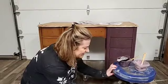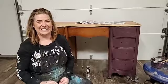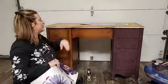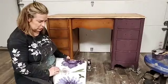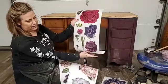Let's talk about this desk behind me. This is a little Bassett desk, and let me show you where I'm pulling my color inspiration from. This is the new Lush Floral transfer by Redesign with Prima, and I'm super inspired by some of the colors in this transfer — like this bright red color here. There are also really pretty plums and different shades of purple.